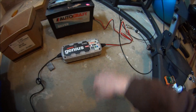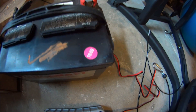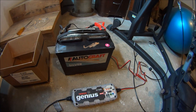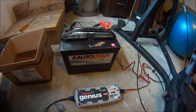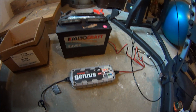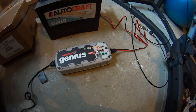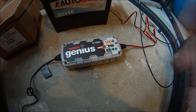Then I'm going to try the repair cycle. This battery was made in 2009, and a lot of times when it's cold out the battery will die. So I'm going to see if this battery is still good enough to be repaired by this Genius battery charger.